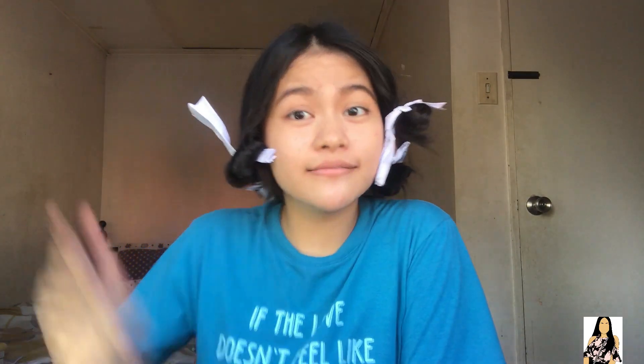Sa kilay, gagamitin ko ay Everbilena. Ayun, tapos na tayo mag-kilay. If pantay or hindi, comment down below.